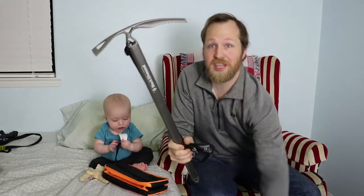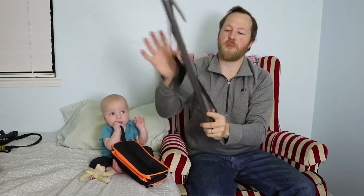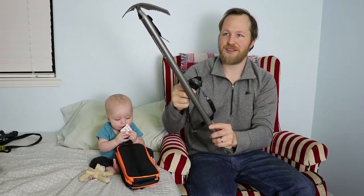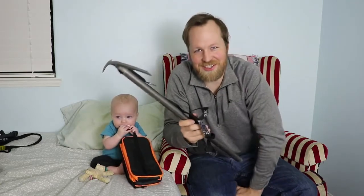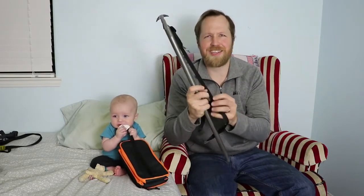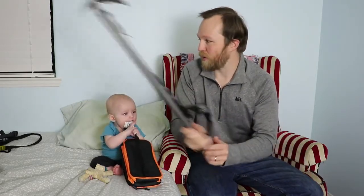This ice axe is old — I got a strap for it finally, which I'm grateful for. This is the Lockdown Leash — my assistant just informed me the Vector is a different one. It's got a nice big loop here so that way you can open up the loop with your glove on. It's a 75 centimeter leash, and this is a 70 centimeter ice axe — I got the big one because I'm around 6 feet tall.